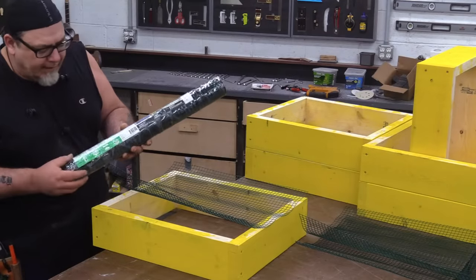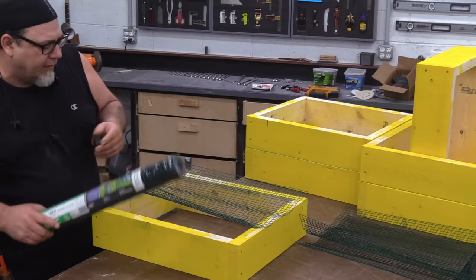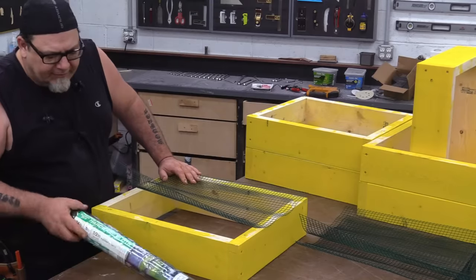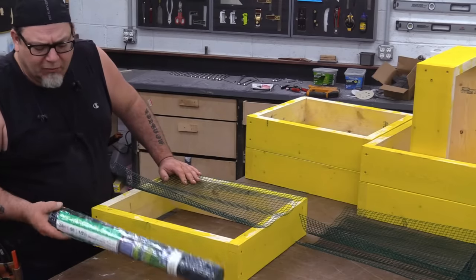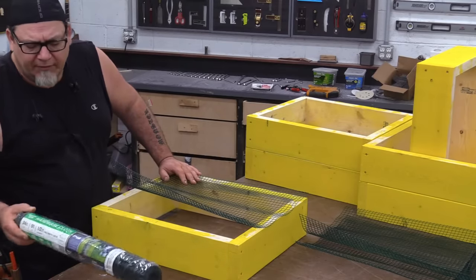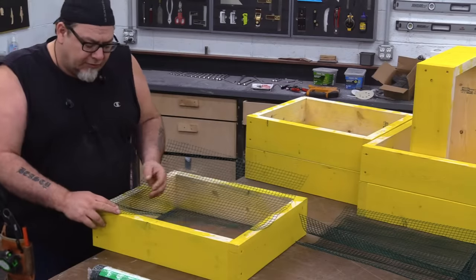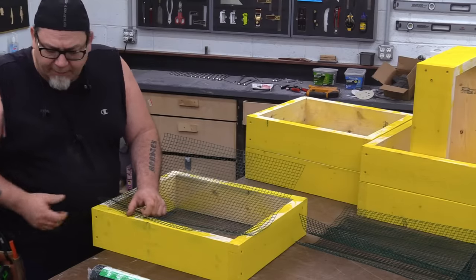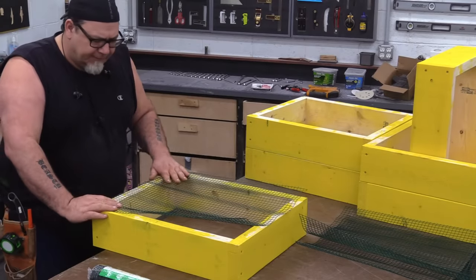Now we're going to cover the bottoms, and to do that we're using half-inch hardware cloth. This hardware cloth happens to have a plastic coating on it. You can pick this up at Tractor Supply or most hardware places. To install it, you could use hand staples from the hardware store or nail them in. I don't have any staples, so I'm going to use my nail gun for this.